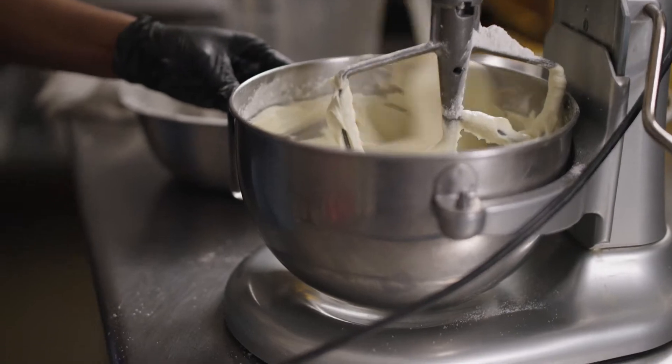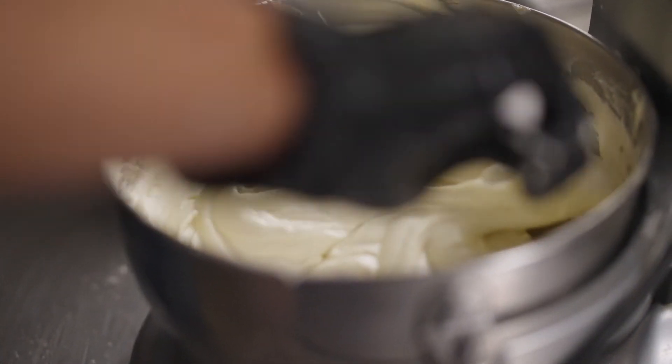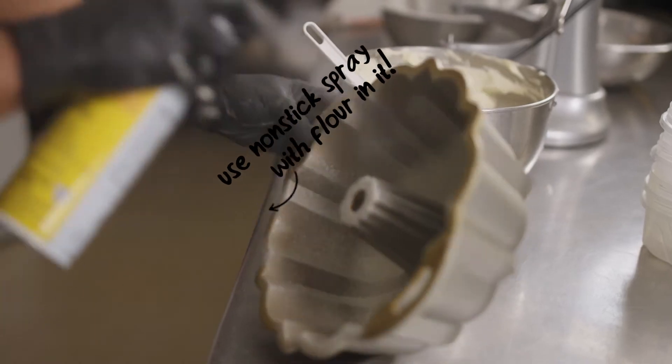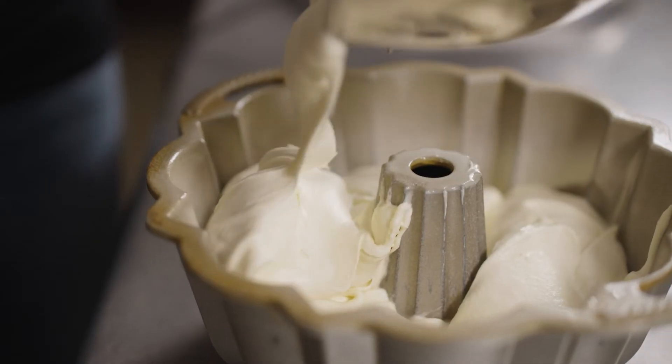You want your batter to be smooth, silky — try not to eat the batter. That is exactly how you want your batter to look. Smells so good. Now we're gonna get it in the bundt pan. You wanna make sure to get all of your batter.